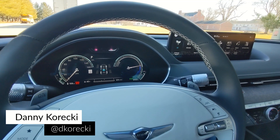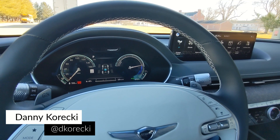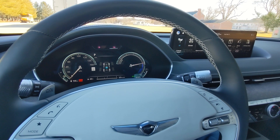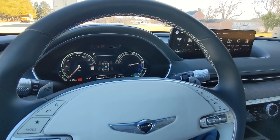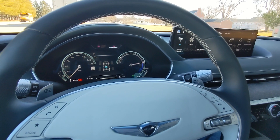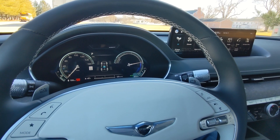I'm currently behind the wheel of the 2023 Genesis Electrified G80, and this thing features a few different drive modes. I wanted to take a moment to showcase how to enable the kind of hidden My Mode.